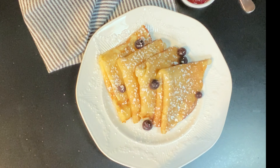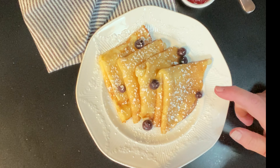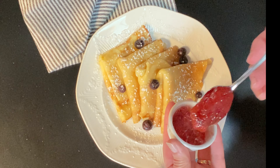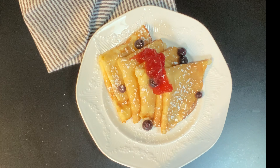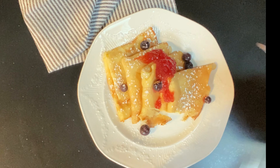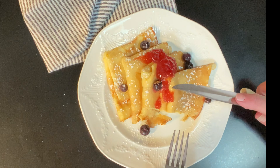Traditionally, lingonberry jam — which is a little like cranberry jam — is used, or I'm just going to use strawberry today. Whipped cream is great, any fruit you want, and of course powdered sugar is a beautiful look that gives you a little more sweetness. Go ahead and add the jam or whatever you like and give them a taste. Delicious, tender, flavorful, light — just a great treat.